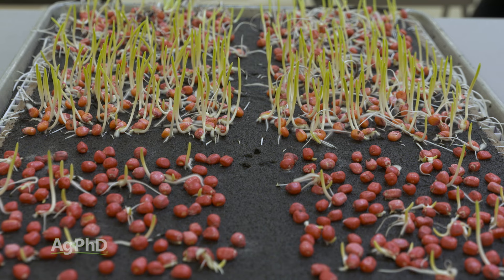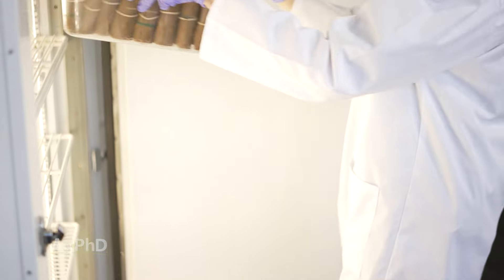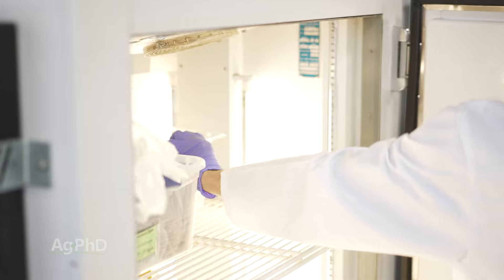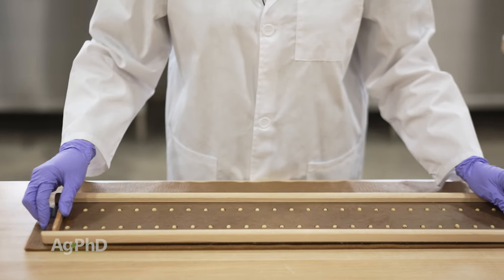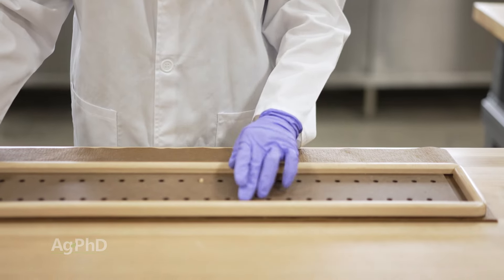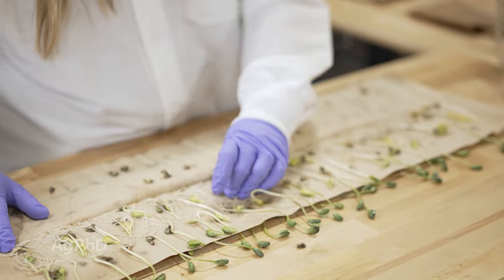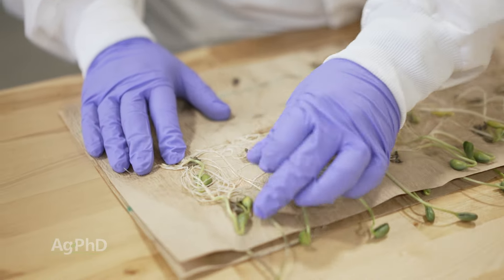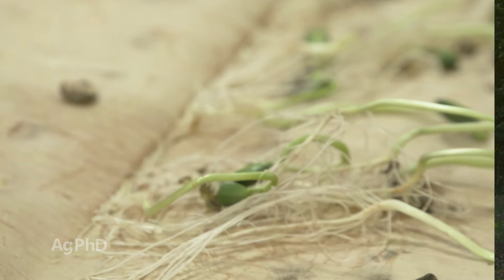With a germination score, we're looking at three different things. Number one, they're going to do it in a cold test — that's the cold one I want — but for warm, it's 77 degrees; I want the 50-degree test for cold. Then they're going to look at: does it live or die? If it lives, we have to see if it's normal or abnormal. A seed is only going to pass a germination test if it is normal and it lives.